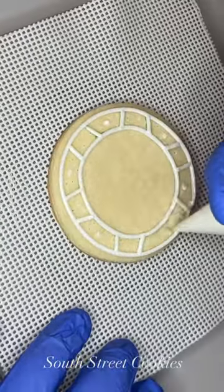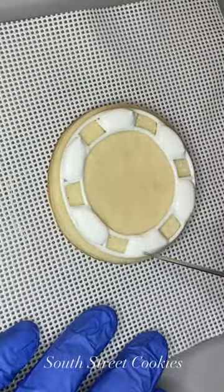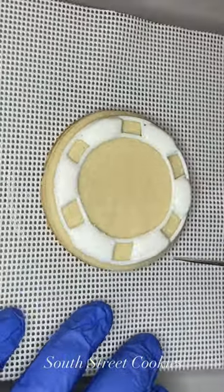The first cookie in this set is a poker chip. I started by using my projector and an edible marker to add little dashes so I knew where to outline and flood in the white sections.